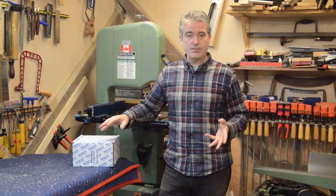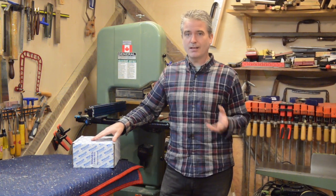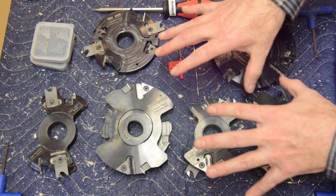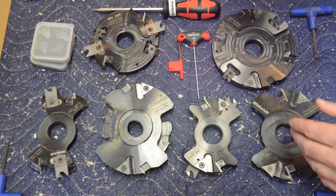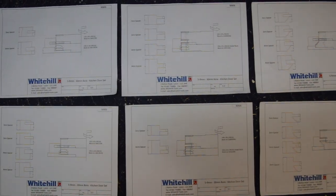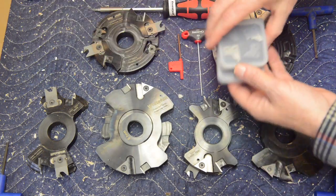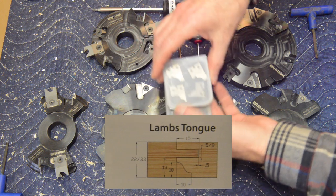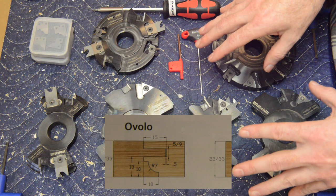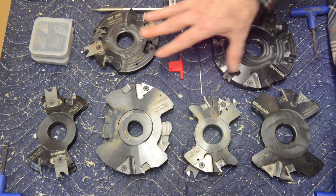I'd like to take a closer look at the components, get into a discussion about some of the features, talk a little bit about specifications and capacity, then move on to some demonstrations. What I have here is actually two complete sets. Each set comes with the tools required for changing the tips as well as some setup documentation and some really great drawings and diagrams. I have the profile set here, which ships ready to produce ovolo, chamfer, and lamb's tongue profiles. I also have the components required to do the square shoulder or the mission style door.